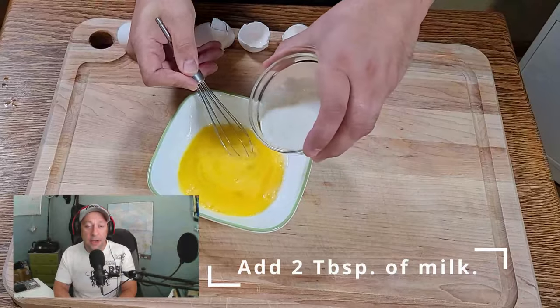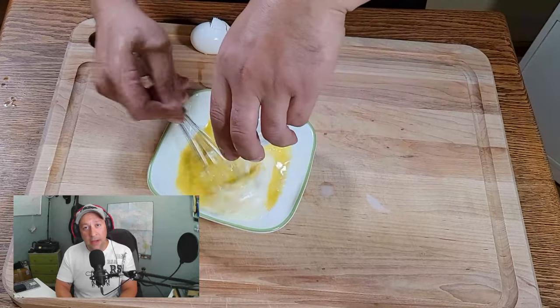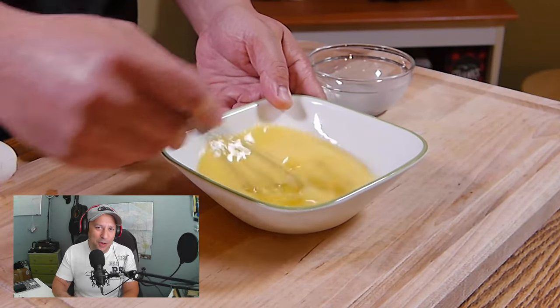Milk is an option that you can add to your eggs to make them fluffier and lighter. If you don't like milk or you can't use it, just omit it completely from the recipe. It won't hurt it at all.